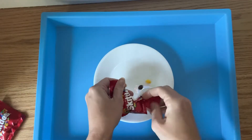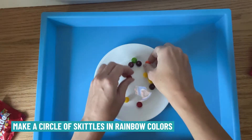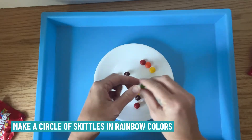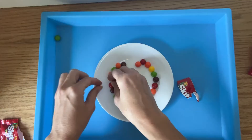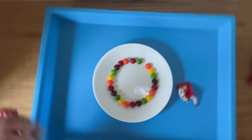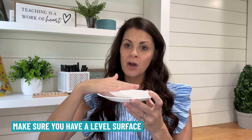What you're going to do is open your Skittles and line them up around the edge in rainbow colors. Once you have them all the way around, make sure your surface area is level — check your table and floor. If not, the water will start to go to one side.